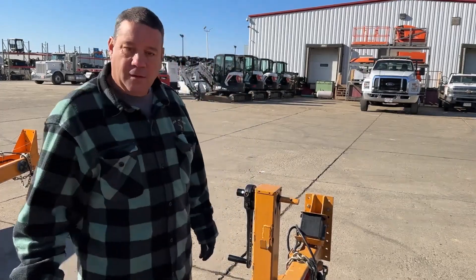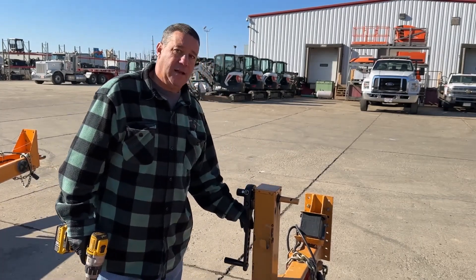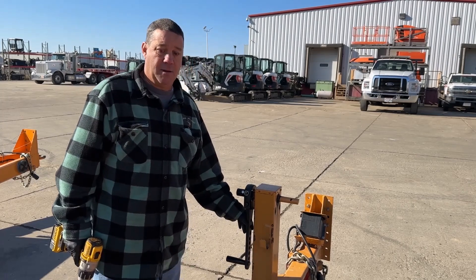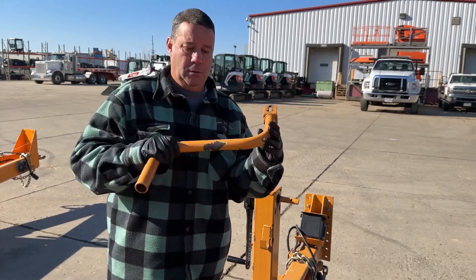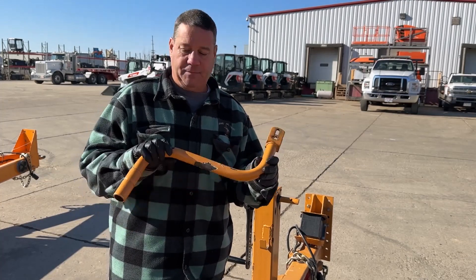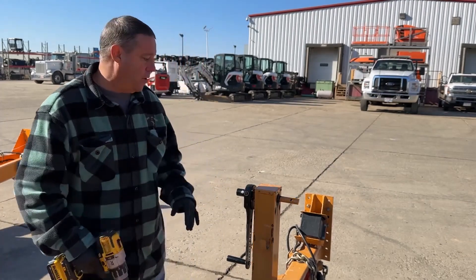Hello, my name is Steve and we have a product we're going to talk about today called TorqueJack. You can find it at TorqueJack.com. What it does is it replaces your S-handle, and these things are really cumbersome to work with — I hate these things. So we figured there's probably an easier way and we came up with TorqueJack.